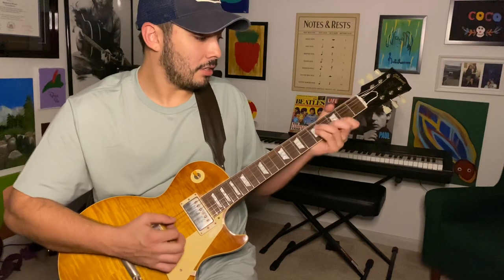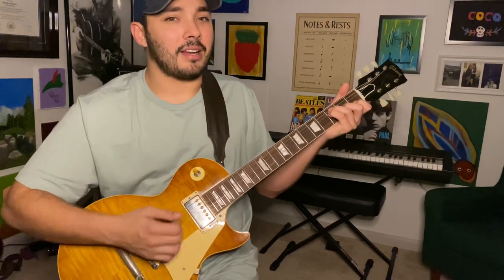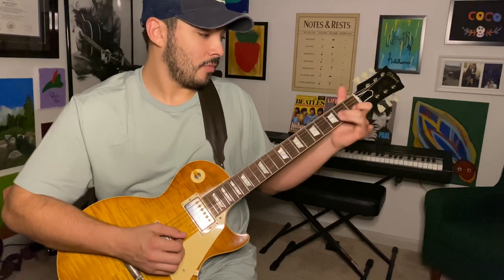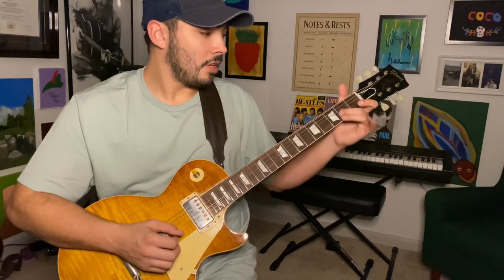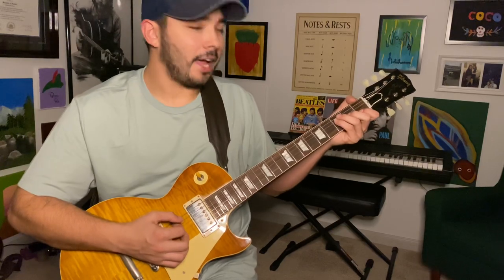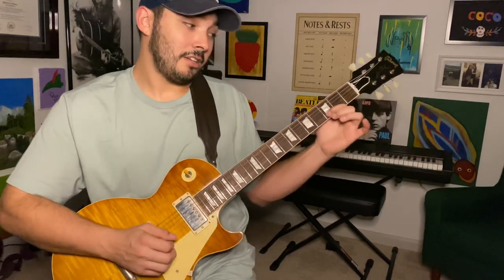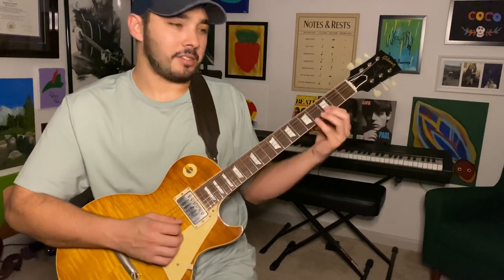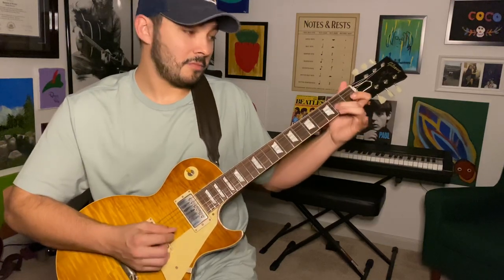So it's going to be F major 7. Why do I slide it? Because my index is on it. I could bend it. Why is my index finger on that note naturally? F major 7, G — look what happens. It's right there.